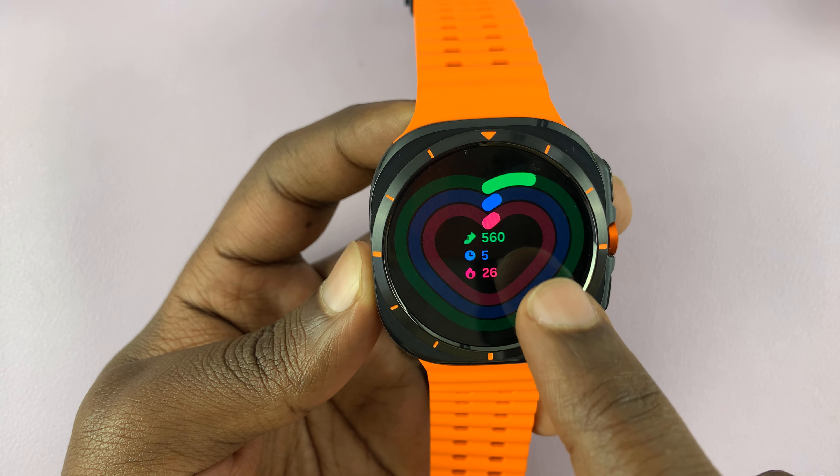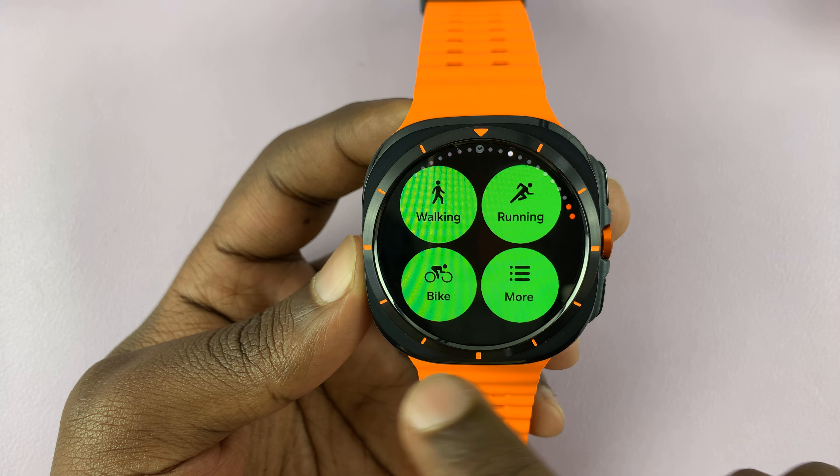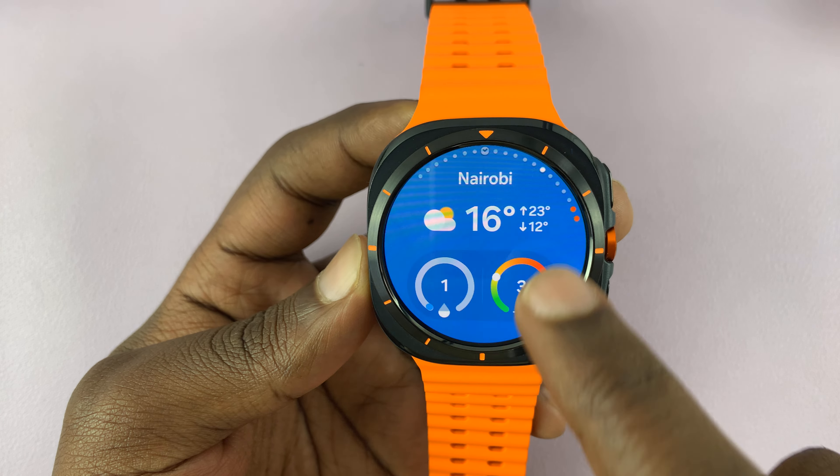These are tiles. That's the activity tile, that's the sports tile, then you have this one for more activities, and you have a couple more tiles here.